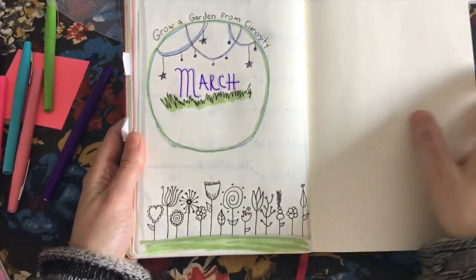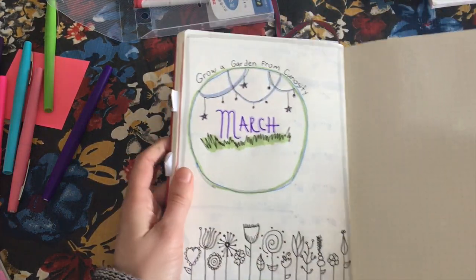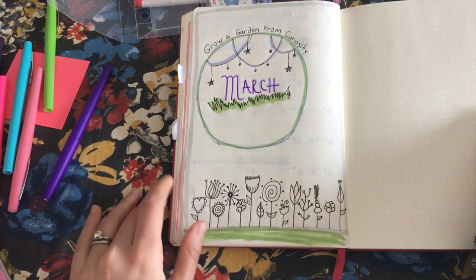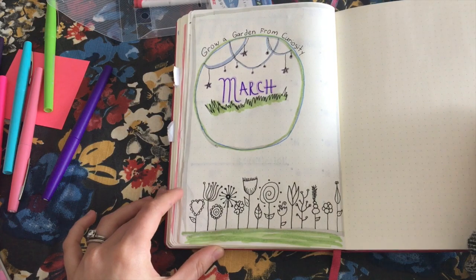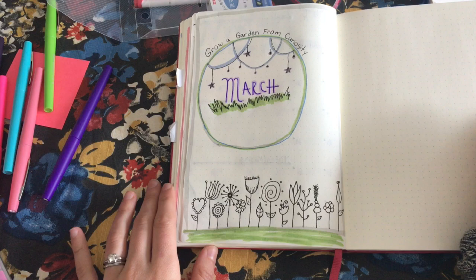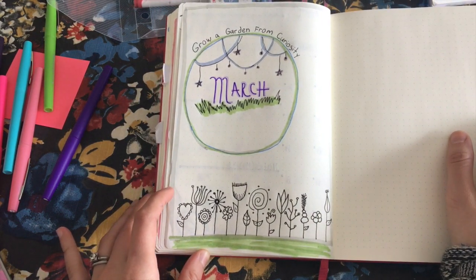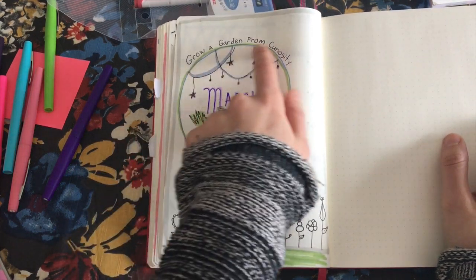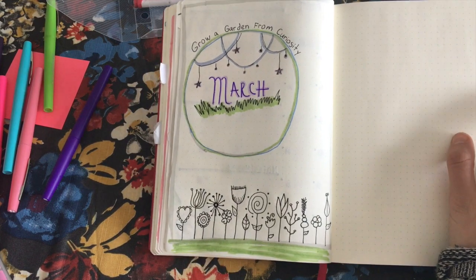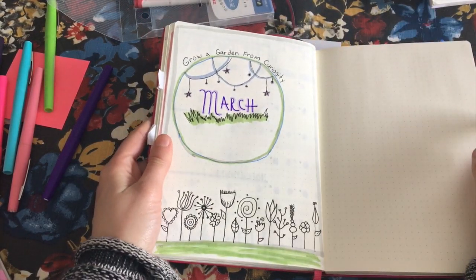This is the introduction to the month page that I like to do at the start of every month. I randomly came up with the words 'grow a garden from curiosity.' I put all these lovely flowers because I'm really itching for spring, and I just wanted this to be full of life — the opposite of winter. I want to keep exploring, being curious, and trying new things without being afraid to experiment, so I thought that little tidbit was very fitting.